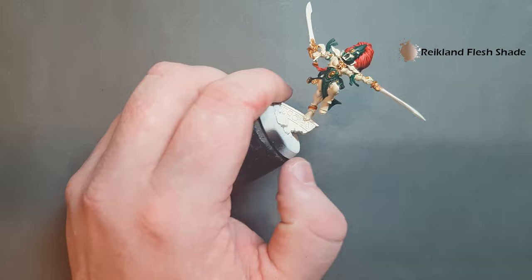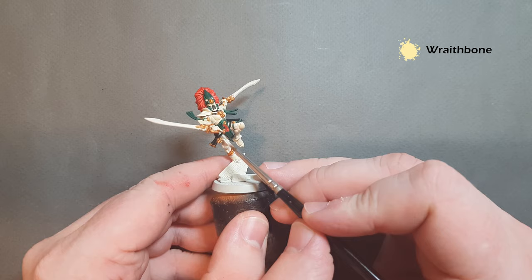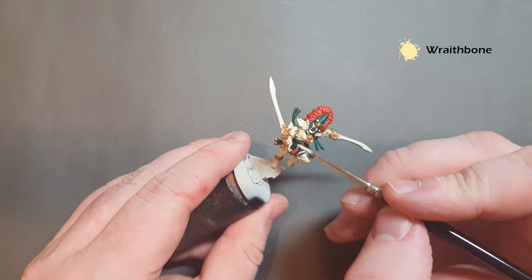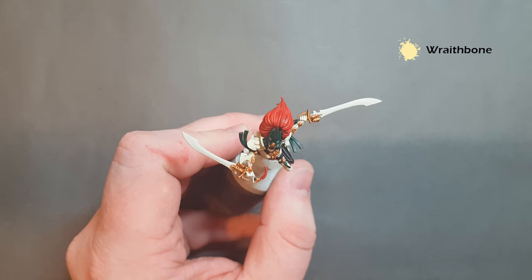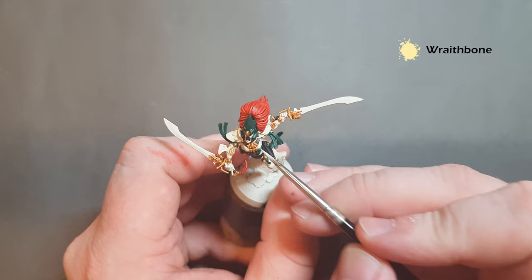Now it's time to go in and tidy up all mistakes using Wraithbone. Just work your way around the armor fixing any areas where you've been a little overzealous with some of the colors. Any bits you cover with Wraithbone, just go back in and give them a coat of Screaming Skull on top to bring them all back up to the same color.